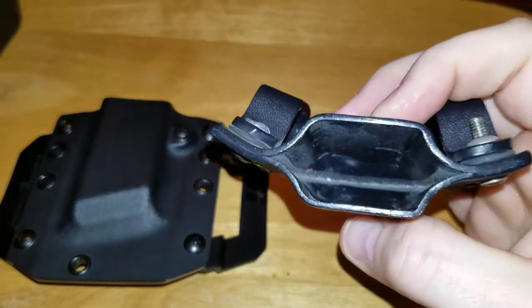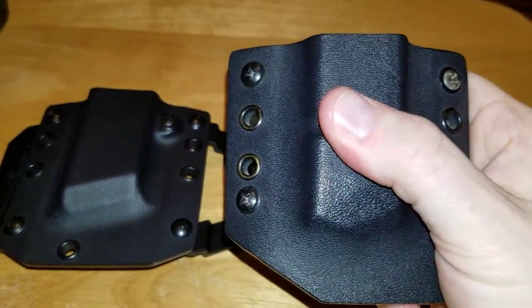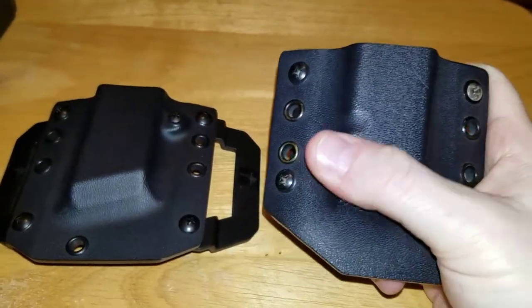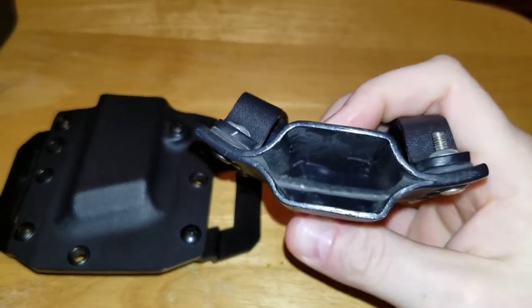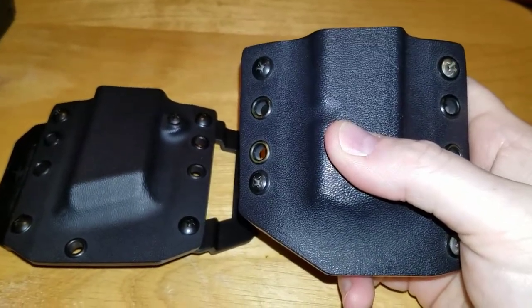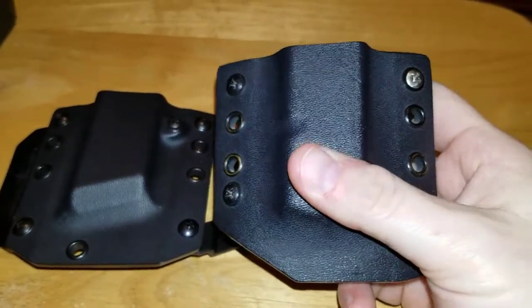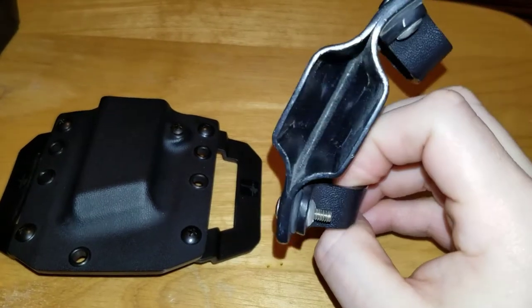This holds the mag extremely tight — very solid lock-up retention of the magazine, which is how I want it. I don't want it too loose; I'd rather have it tight. Because in a stress-filled environment, you're going to grab and rip as hard as you can. Because of your heart rate and your blood rushing from your extremities, in the heat of the moment, tighter is better.